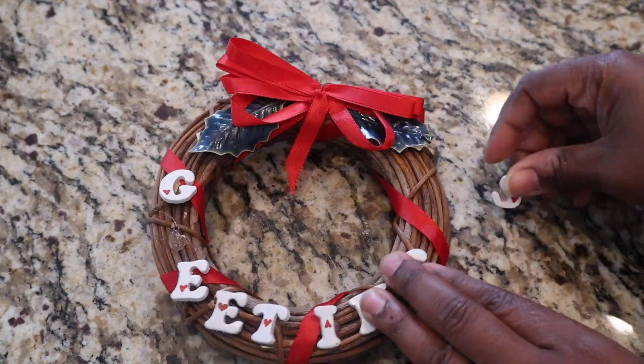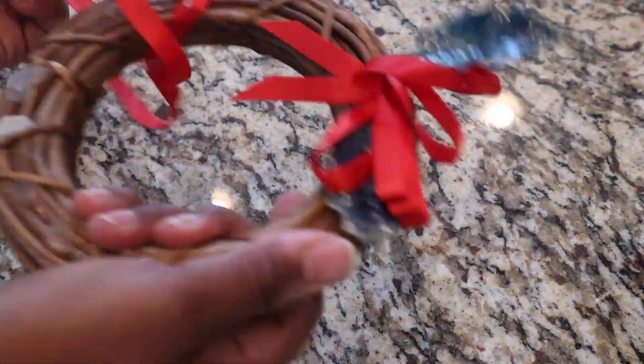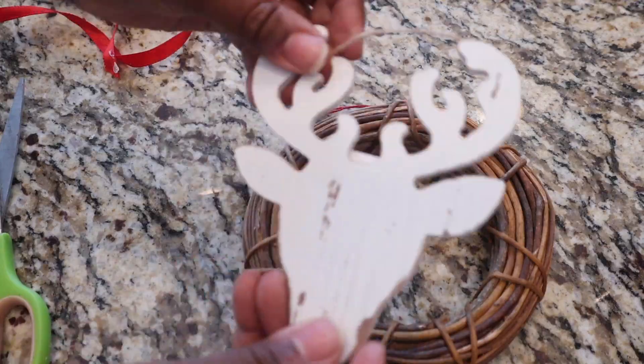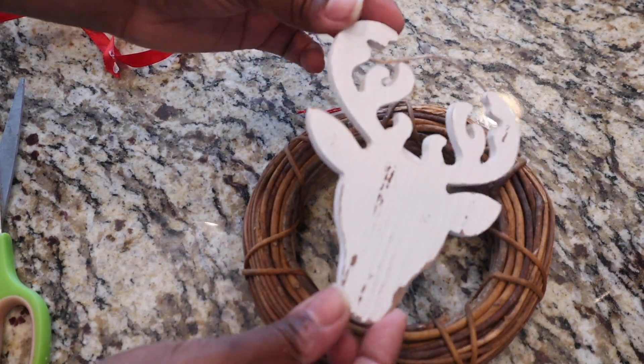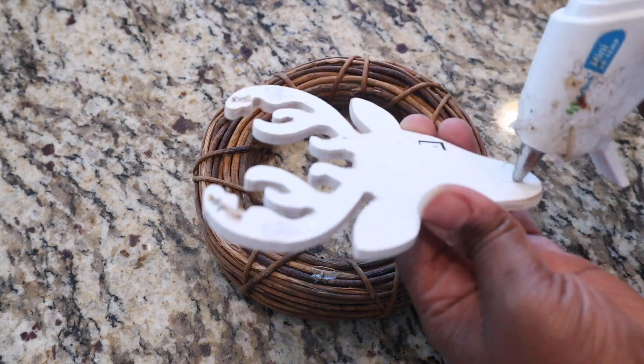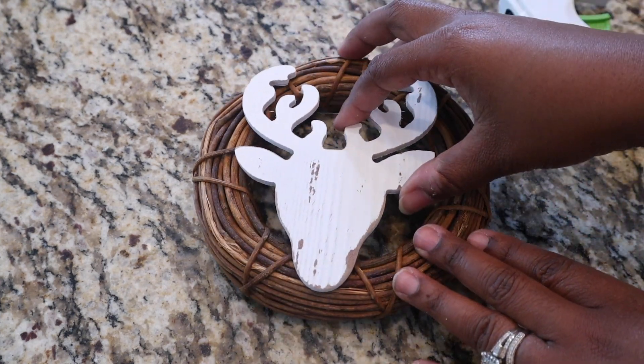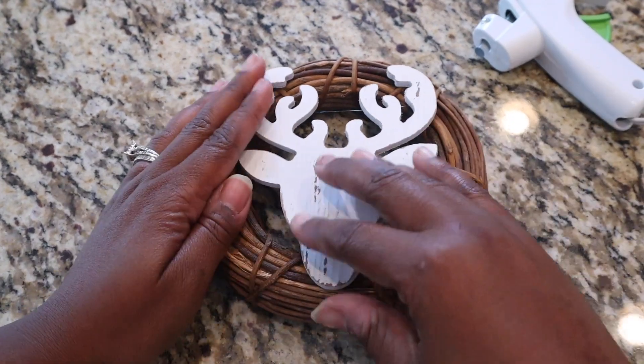The first thing I did was remove everything that was previously on the wreath, so I had a clean slate to work with. I took a little reindeer ornament and added it to the center of the wreath — it fit perfectly. I got that ornament from Michael's and it was only $2, and actually 40% off when I bought it.